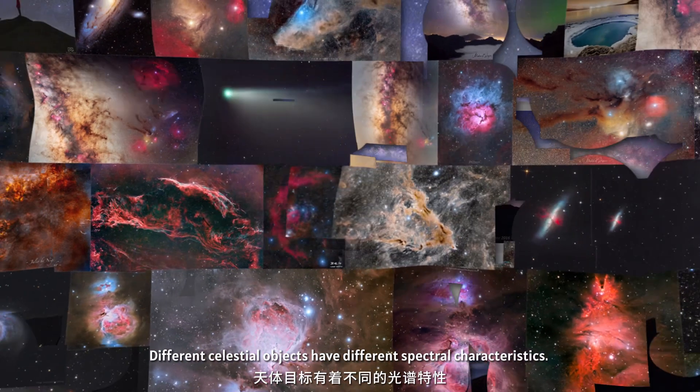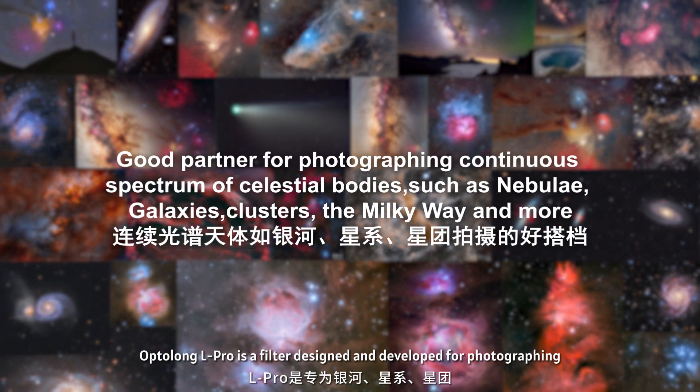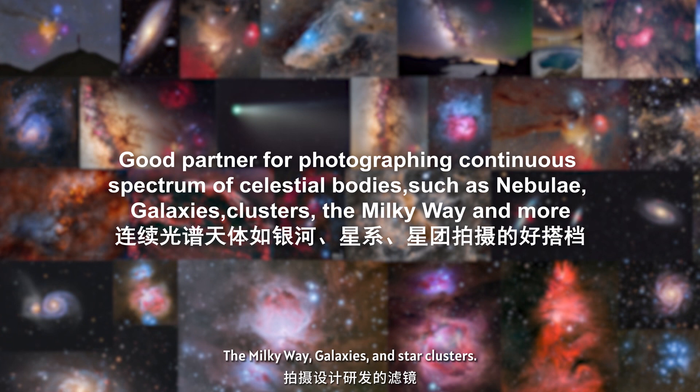Unsurpassed with its accurate color rendition, bringing new life to your astro imaging and observational viewing experience. Different celestial objects have different spectral characteristics. Optolong L Pro is a filter designed and developed for photographing the milky way, galaxies, and star clusters.